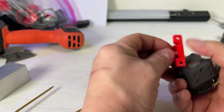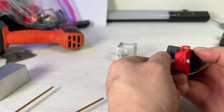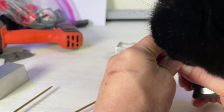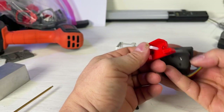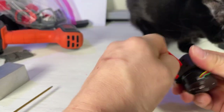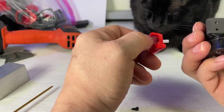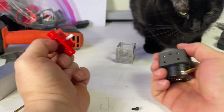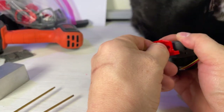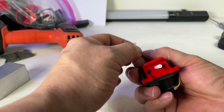I have two screws here. I'm going to take this and place it flat against here. There's a little bit of a lip in here, so just push that in as far as it goes, then push this piece against it and put these two screws in.